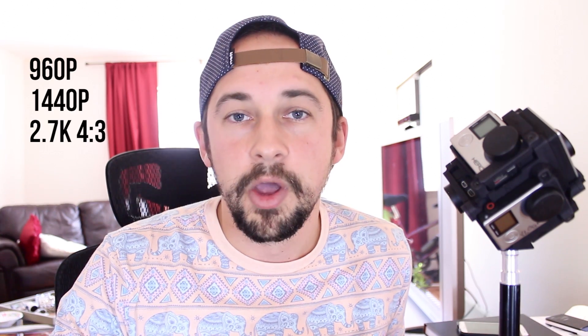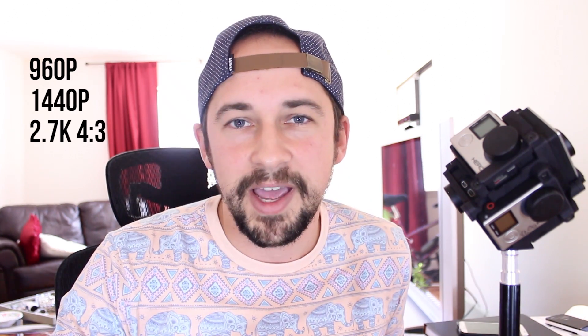The field of view of the cameras captures a really wide view so that the software has enough stitch points to produce a nice spherical 360 video. With the Hero 4 Black, you have several settings: you can use 960p, 1440p, or 2.7K 4 by 3. So you have to use the 4 by 3 aspect ratio modes.